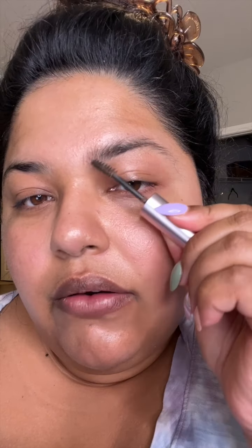I'm going to go in with my brow products. This is the Too Faced Brow Wig. I just want to go in simple with my brows — just give a natural brow fill, nothing intense. I'm going to go forward a little, down and then up.